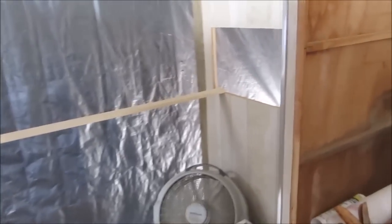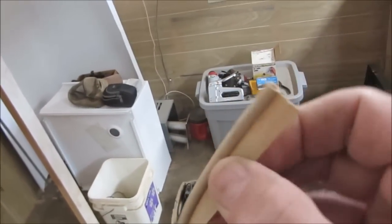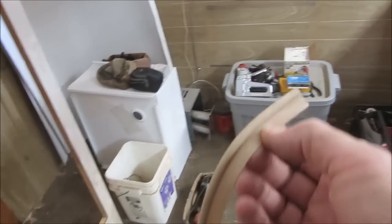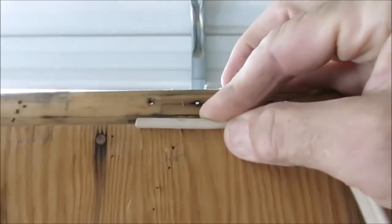Today is gimp day because tomorrow is ceiling day. The gimp that I'm using is like this — it's hollow welt, rubber welt, and it's sand colored. Of course that will go along the whole top like that, stapled in.